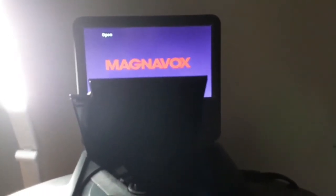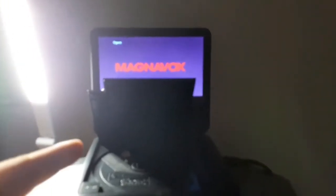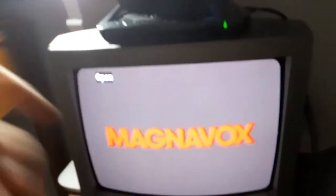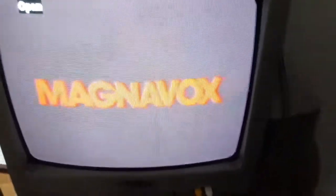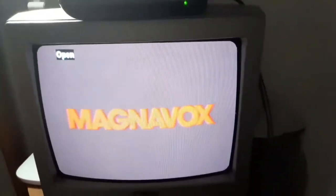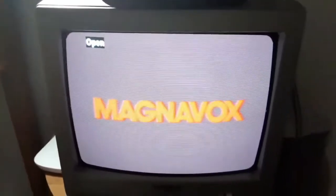Hey guys, Blake the SpongeBob SquarePants fan here, and this is a video of my McDonald's Fox Portable DVD player connected to my CRT TV. This is especially for Austin, the Blake Kinson, and Justin Thomas fan. So I'm gonna have some DVDs to test this thing out.